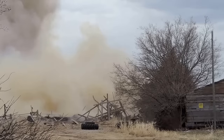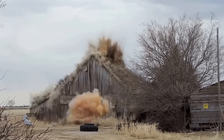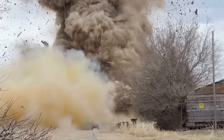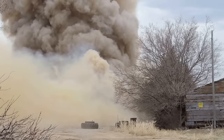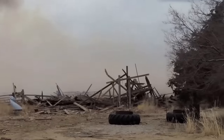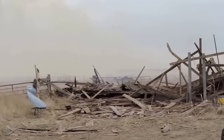Oh my God, you wanted it down! Holy crap. Oh my God, you wanted it down — no way!